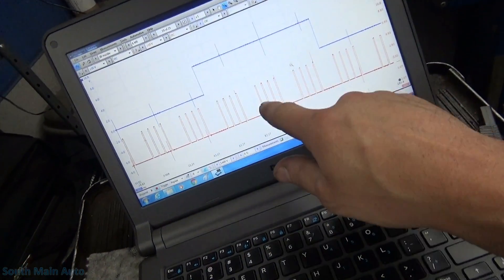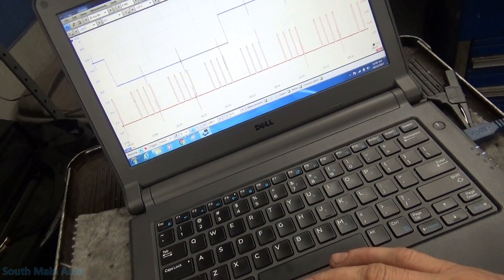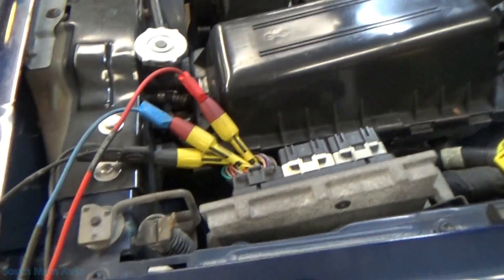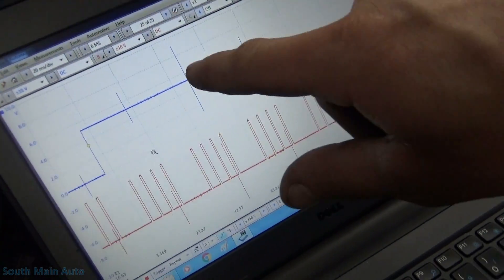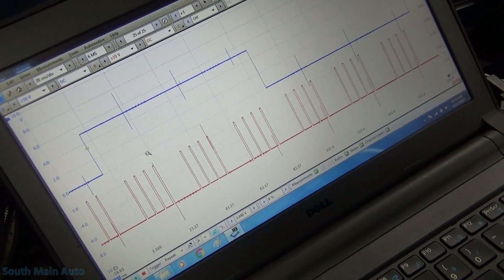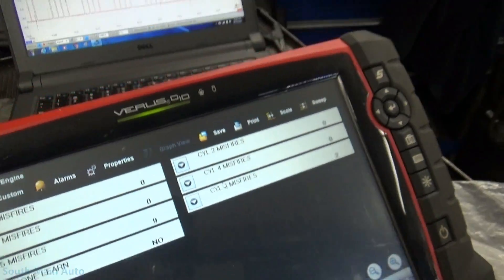Right now we have our Pico hooked up to the crank sensor and the cam sensor. We're tapped in right at the PCM — this is crank, cam, and sensor ground. We do have a little bit of noise on the Pico; I assume that's secondary ignition because we have six events. I'm not super concerned about this — it's completely unfiltered right now. It's not uncommon to see that noise. You can see we have some misfire counters already starting to count up, even though the engine is running smooth.